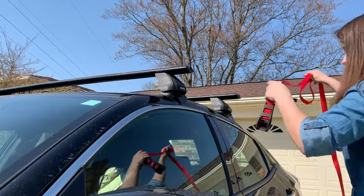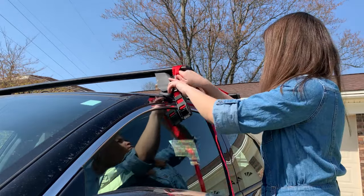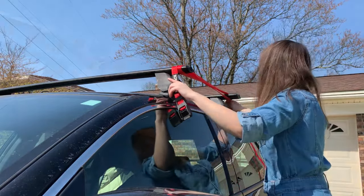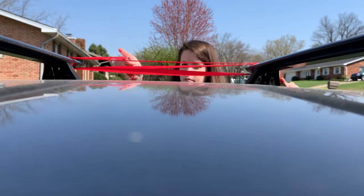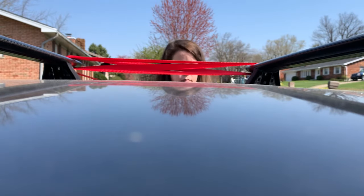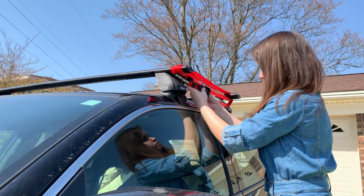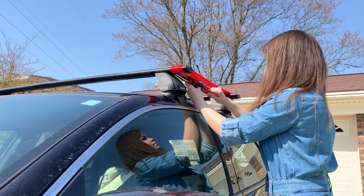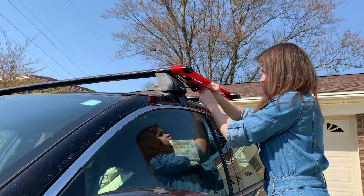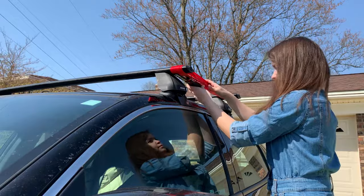Unless you've got super strength, one of the hardest parts of loading a kayak is keeping it balanced when you first lift one end onto your roof rack. You can use a tie-down strap as a cost-effective way to increase the surface area you'll use to balance your kayak. All I have to do is loop the tie-down strap over each bar on the roof rack and secure it. While you want this to be secure, be careful not to make it too tight or you may shift the bars of your roof rack.